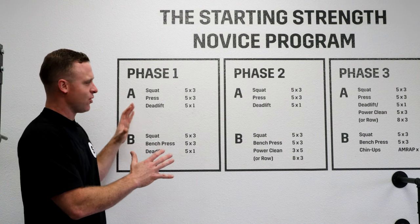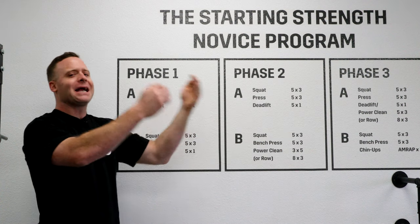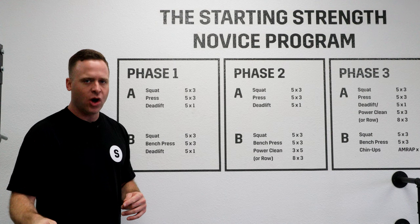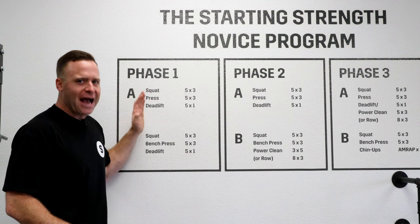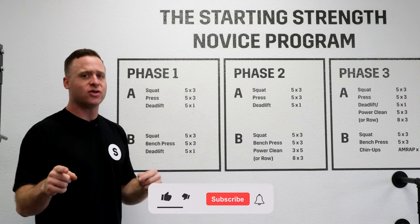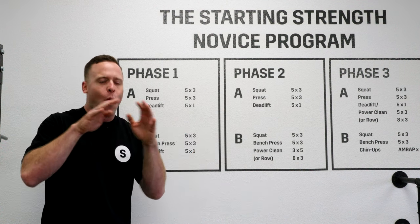That is the Starting Strength novice progression. Now, the stronger you get, the more variation that's required. But remember — you want to be here as long as possible. If every time you're coming into the gym you're putting more weight on the bar, you're getting stronger. Variation's not what you want. You want facts. You want proof that you've lifted more weight. So, who wants to be a novice? You do, because that means you get stronger each session. Now let's talk about what that means — what is adaptation and why this program works.